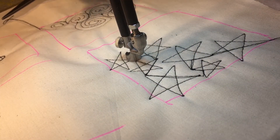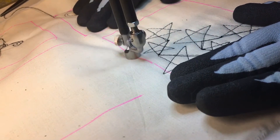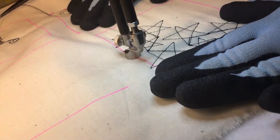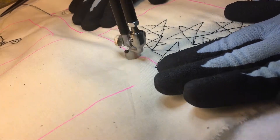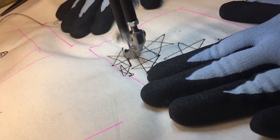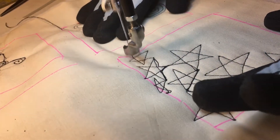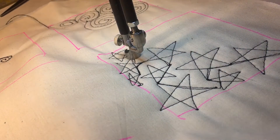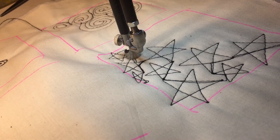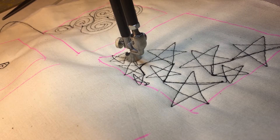You're just going to cover your surface with five-pointed stars. I can stand to sneak a little one in there — and that's not a very good little one either, but that's because it's up against the edge. You're just going to make a bunch of stars, go out to the ends and create more stars. Very simple.